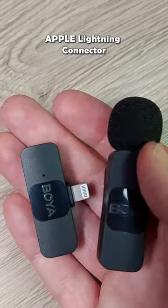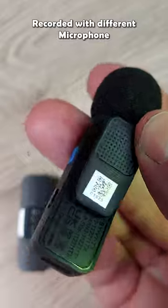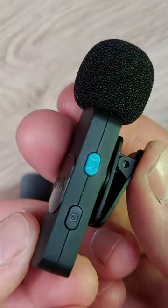The set includes a transmitter and receiver, microphone, container, and windshield. The clip on the back is adjustable, so basically you could turn it 360 degrees around and clip it onto your clothes.